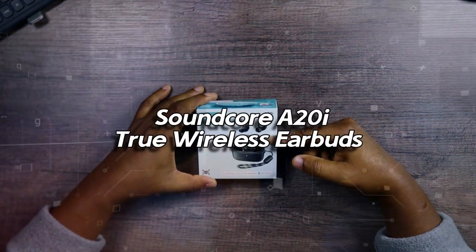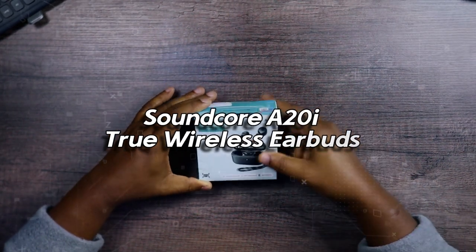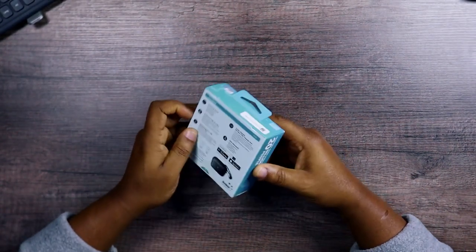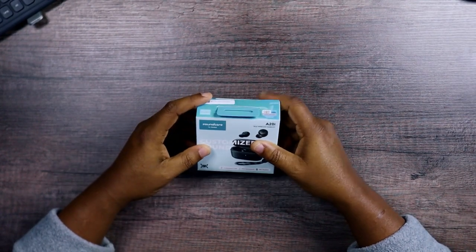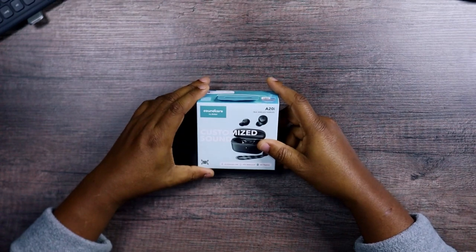This is the Soundcore by Anker A20i True Wireless Earbuds. We're still on the Soundcore train and we'll be talking about a lot of Soundcore products, so this is just another one that is going to join the Soundcore playlist.